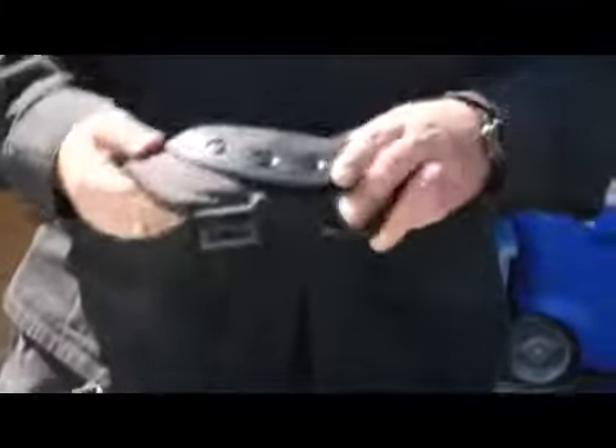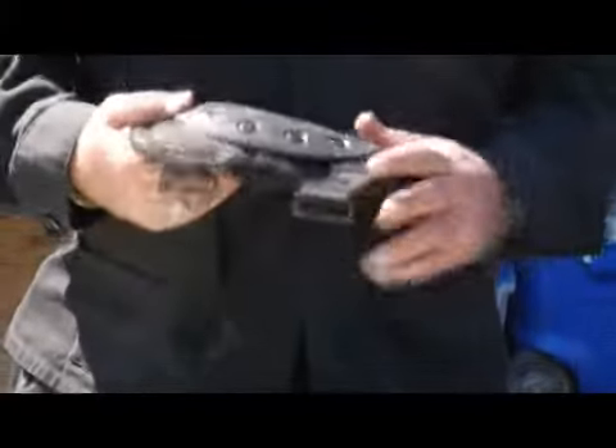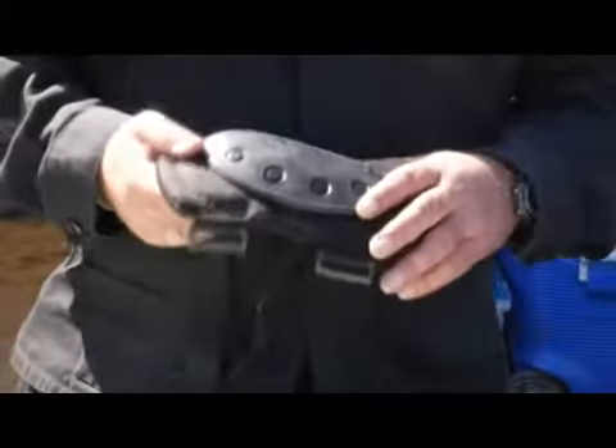Now this particular set of pads here, I bought at a local Army-Navy surplus store. They're the military issue, but you can actually get — especially if you're playing speedball — padded pants that have this protection inside them.